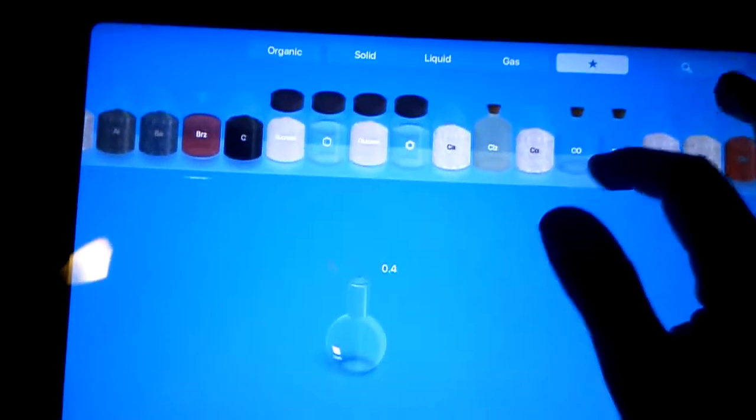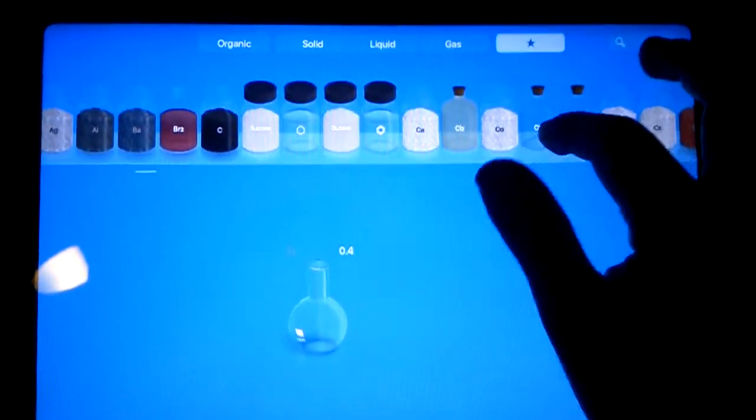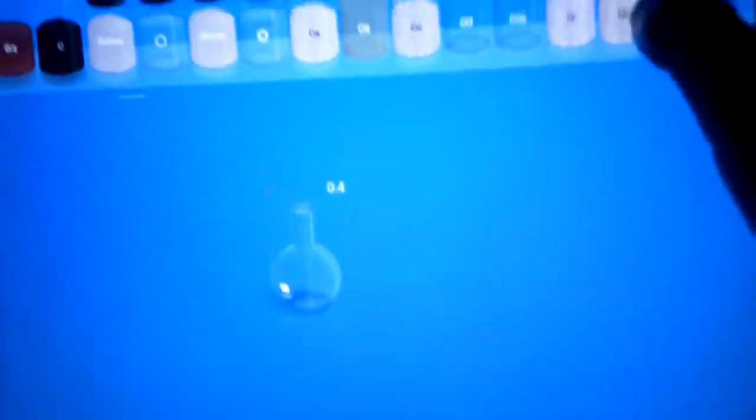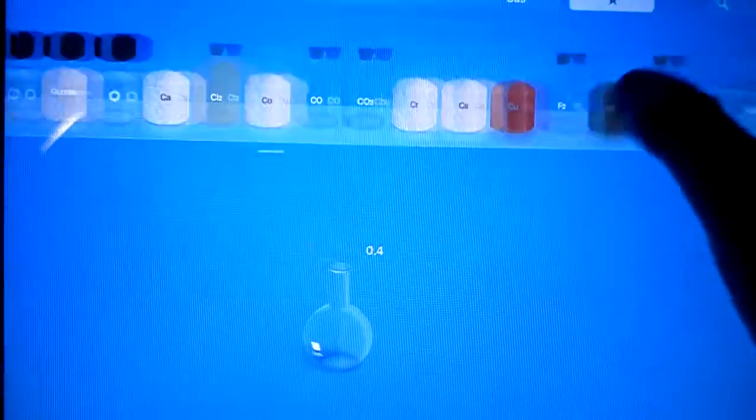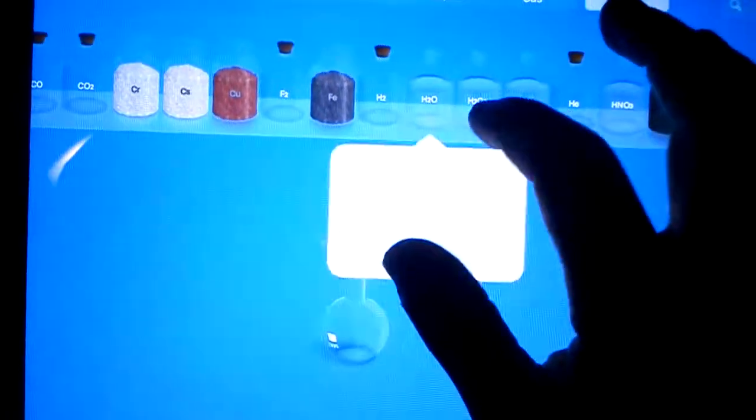I have these chemicals at the top — elements, compounds, and stuff. So what we need for this first experiment is water.